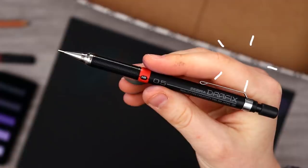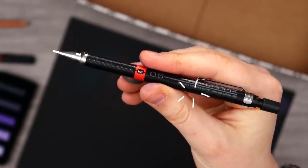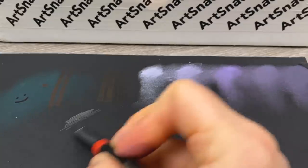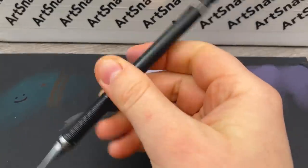Next up is the Zebra Zensations Drafx Technical Pencil. We'll just come in here and scribble a little bit. It's a pencil, y'all.